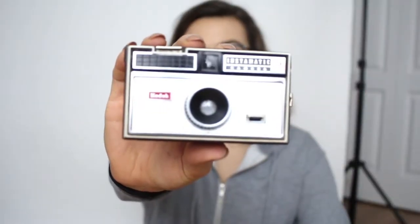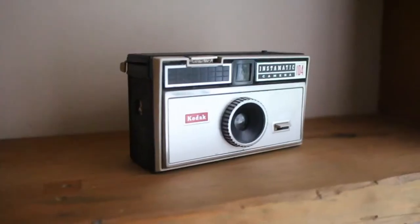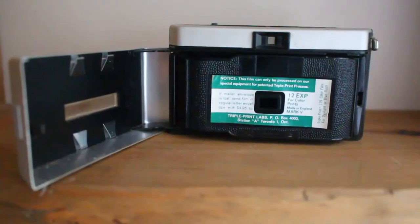I got this one the same day — it's a lot smaller and was a lot cheaper. It's a Kodak Instamatic; it says 'Made in Canada' and it's just a really tiny camera. I just thought it looked cool. My dad was like, 'Why do you want that?' and I was like, 'Look at it, it's so cool!' I don't think this one works either.